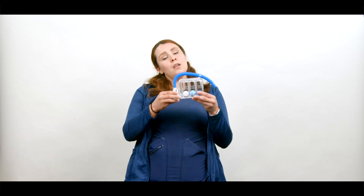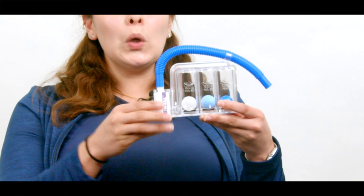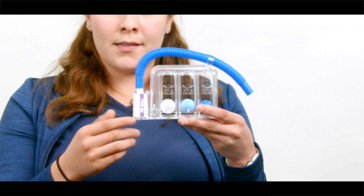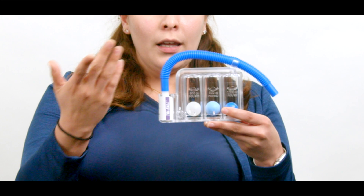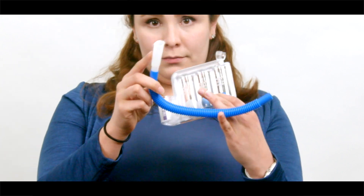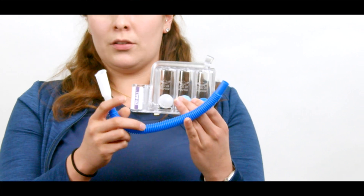There are different types of incentive spirometers, and this is the one you're going to get here at OCC. This spirometer consists of a breathing tube, an air chamber, and on the breathing tube you're going to find the mouthpiece — this is the place where you put your mouth.